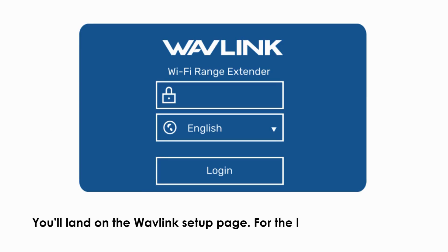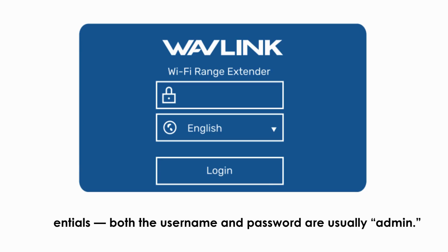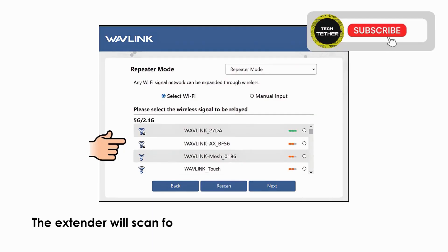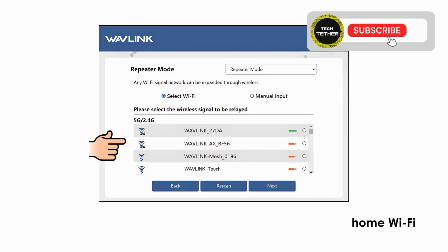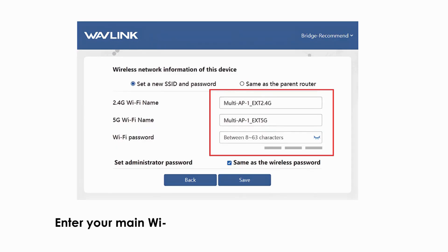Once connected, open any browser and type in 192.168.10.1 and press enter. You'll land on the Wavlink setup page. For the login, use the default credentials — both the username and password are usually 'admin'. Choose repeater mode if you want to extend your existing Wi-Fi network. The extender will scan for available networks; find your home Wi-Fi from the list, click on it, enter your main Wi-Fi password carefully, and click Apply.